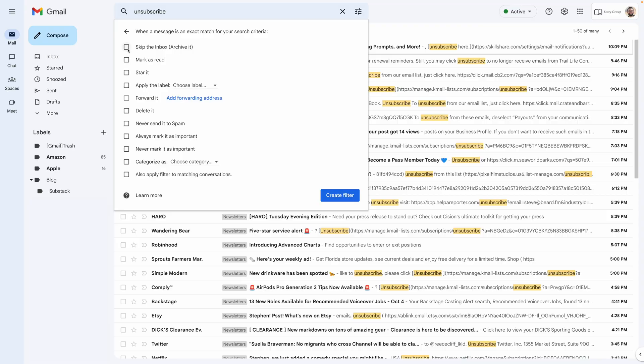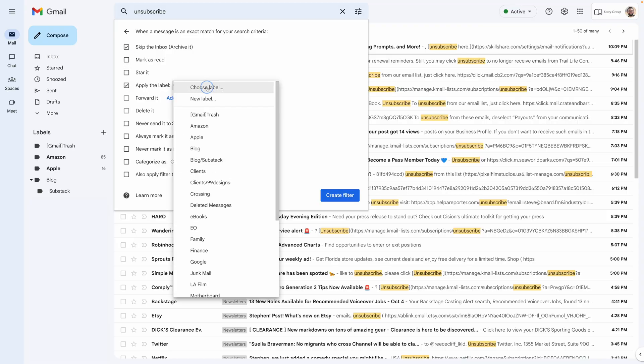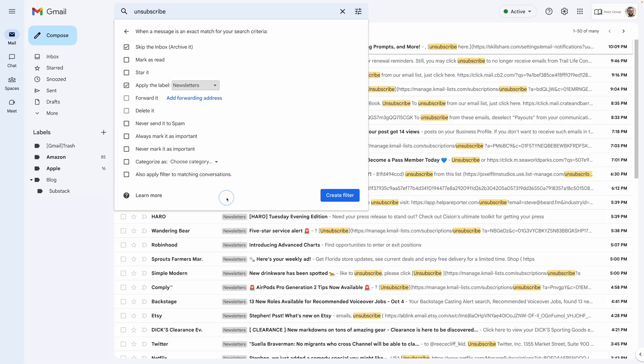What that will do is: any email that has the word 'unsubscribe' in the body text will automatically be filtered and not hit your inbox. That means all of those marketing emails, special offers, and emails you probably didn't even sign up for — they all say unsubscribe at the bottom — will now miss your inbox and go to a folder of your choice. You can still check that folder and see those emails, but you don't have to deal with them in your main inbox. I choose to skip the inbox and apply a label I created called 'newsletters,' so any email with 'unsubscribe' in the body gets filtered there automatically.